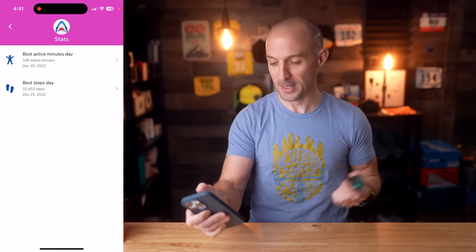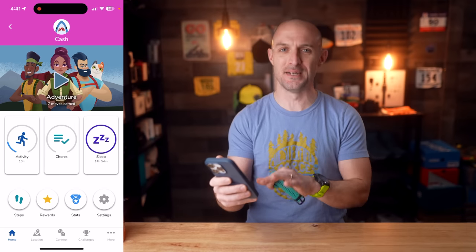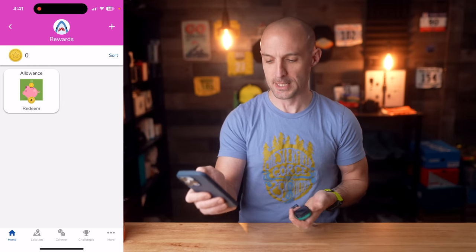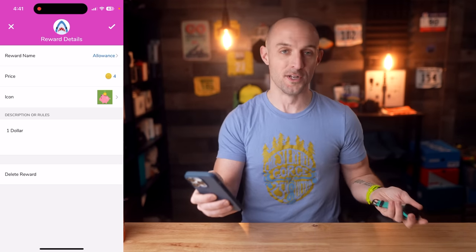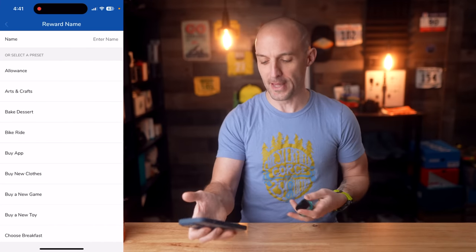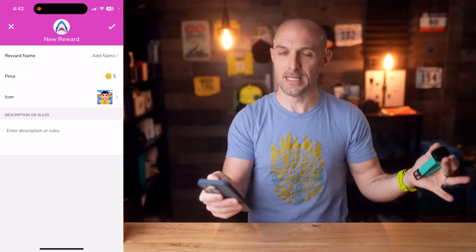Within the Garmin Junior app you can also set up chores and rewards, which is really interesting, though I haven't leveraged it a lot — it was a little confusing for my son. Basically you set up an award like 'allowance' worth a certain number of virtual coins, assign it a dollar value, and then set up chores like 'fold your clothes.' When he completes the activity he can redeem those virtual coins.